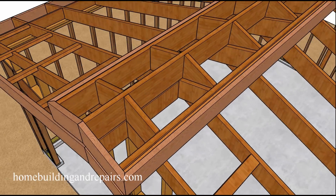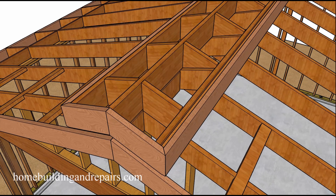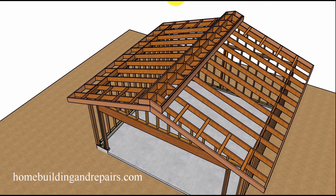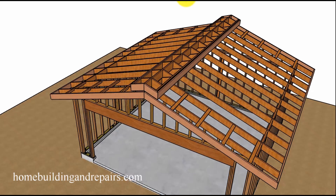Let's go ahead and throw the fascia board on and take a look at it. There we go — nice look. Let's go ahead and look at the bottom.